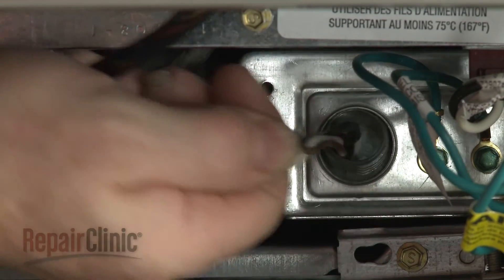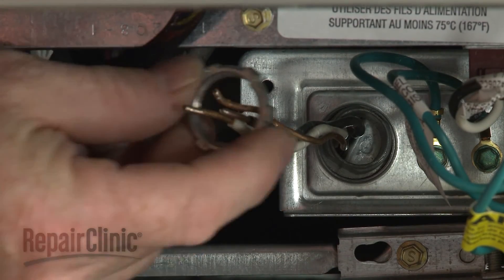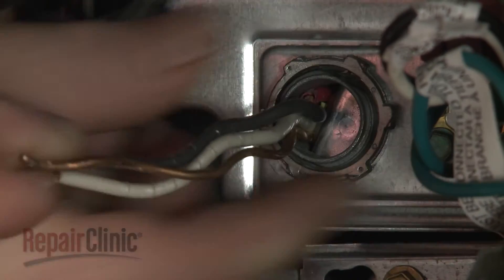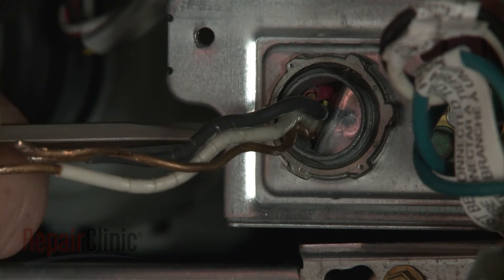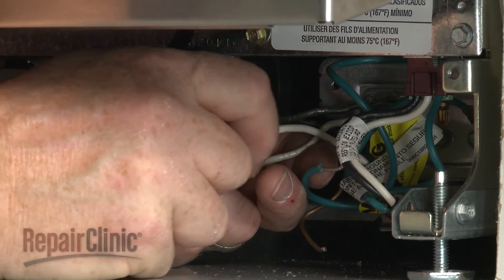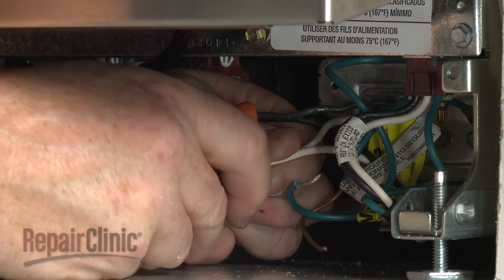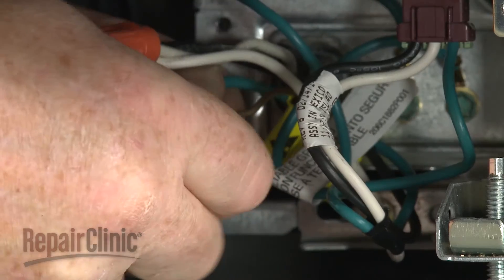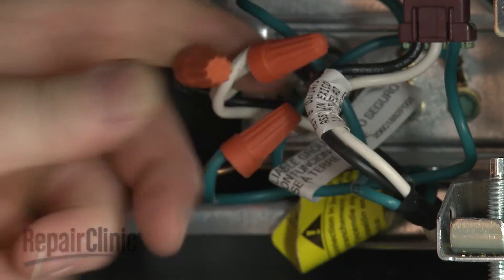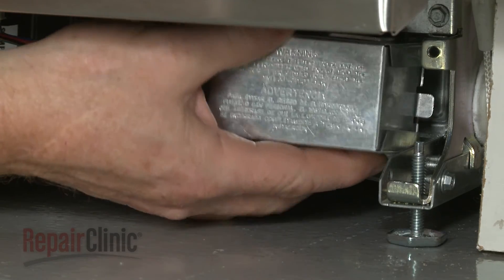Fully position the wire strain relief in the junction box and secure the strain relief nut. Connect the wires using the wire nuts. Align the cover and replace the screw to secure.